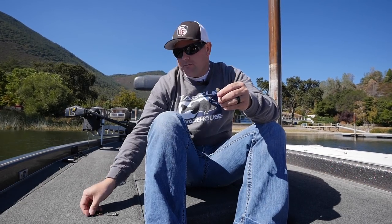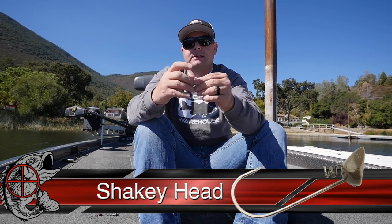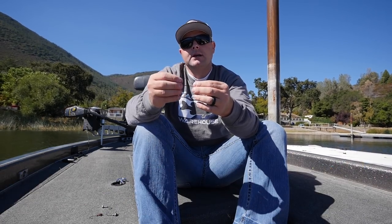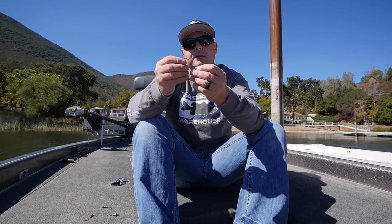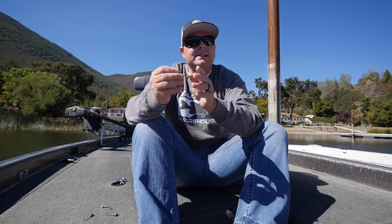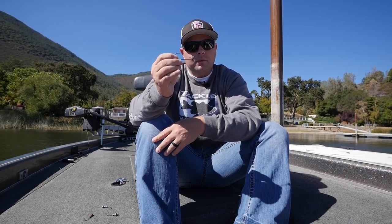The benefit of going to a shaky style head — it's the same type of head, but this one's got a screw lock where you can screw your bait on and then rig the hook back into the worm. So now you're going to be Texas rigged and weedless. You can fish this in the same areas you'd fish the darter head, but you're not going to have the snagging in the grass. You're going to have less action on a shaky head, but it's going to be weedless.